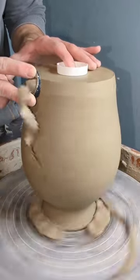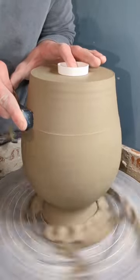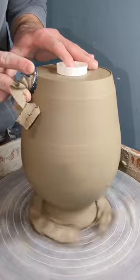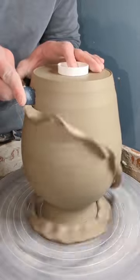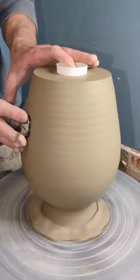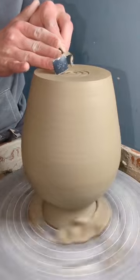I was at the wheel last night trimming the vase that I had thrown in the previous video. The biggest thing I was trying to do was bring in that vase and make it appear as narrow as possible. I really wanted to exaggerate the difference between the pushed-out shoulder and the bottom of it, and just make the shape seem a bit more drastic.